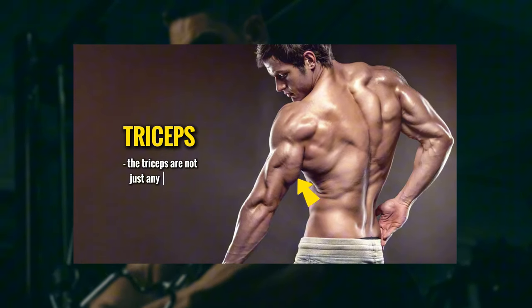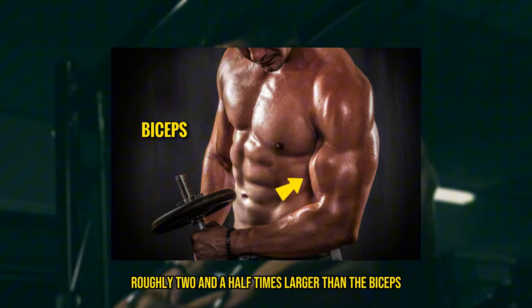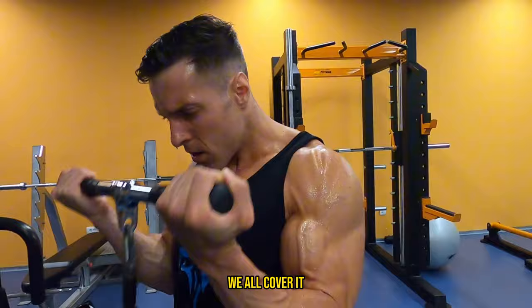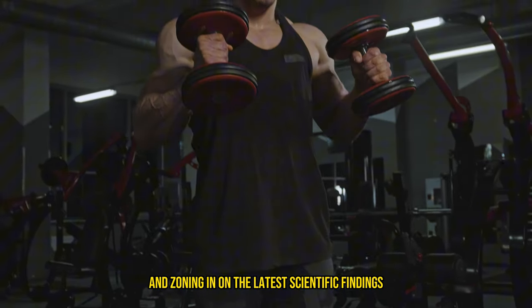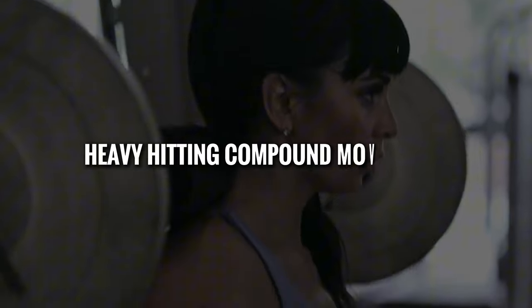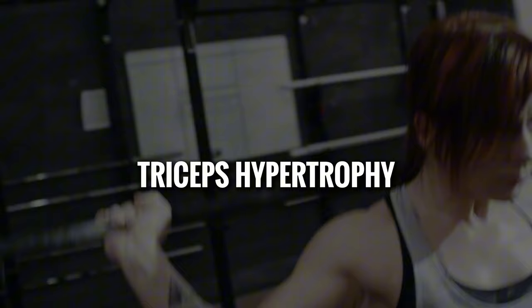The triceps are not just any muscle. They are roughly two and a half times larger than the biceps and undeniably crucial for that impressive arm size we all covet. In today's video, we're slicing through the noise and zoning in on the latest scientific findings. We'll explore which exercises, from heavy hitting compound movements to meticulous isolation work, can maximize triceps hypertrophy.